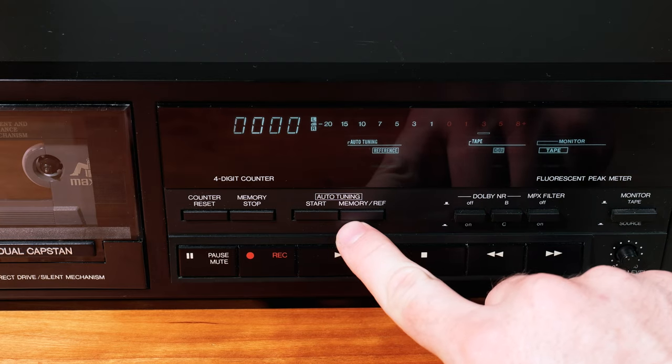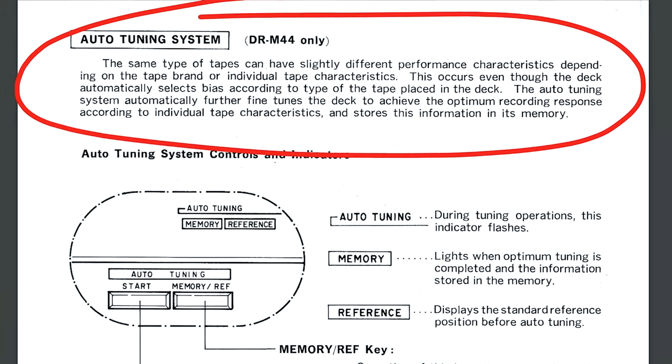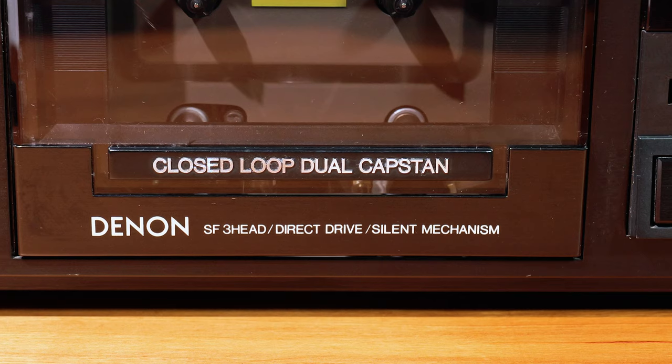This deck also has auto-tuning, which is meant to further refine the recording settings for your individual cassette. Denon argues in the manual that there are differences between brands and individual tapes, and this feature fine-tunes the recording settings for the best possible recording response by recording a little temporary test signal onto the tape and using that as a reference. Besides automatically selecting the tape bias and auto-tuning, two other key features are inside the tape transport: it's a dual capstan, a first for the channel, and it has three heads.